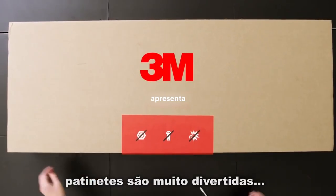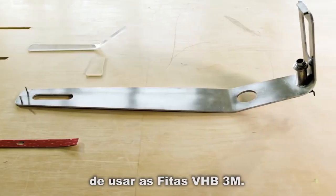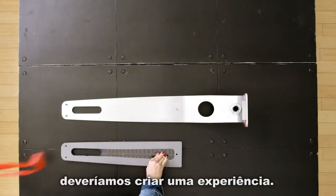We chose a scooter because scooters are a lot of fun. We wanted to show new ways of using 3M VHB tapes. We thought about — we shouldn't just design a scooter, we should design an experience.